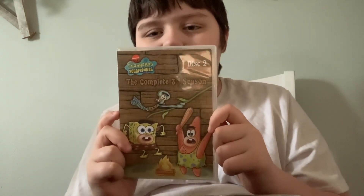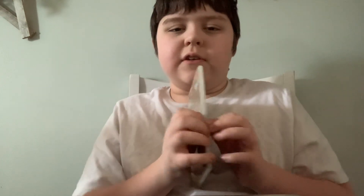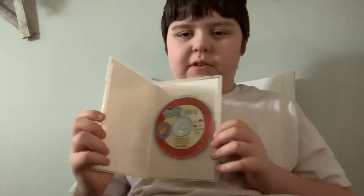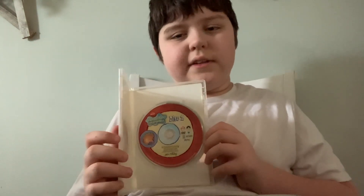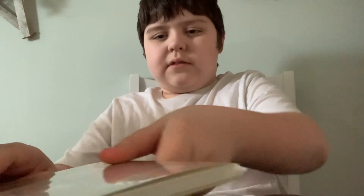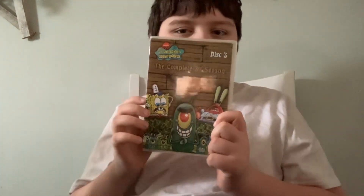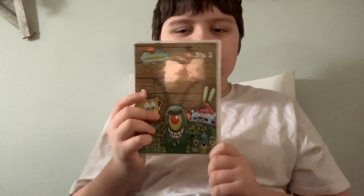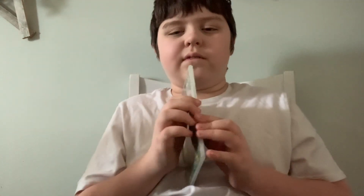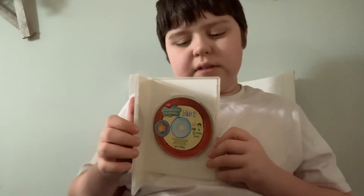Next disc — SpongeBob 'Rock-a-Bye Bivalve' on the front. Alright, here's the disc. And now Disc 3 — 'Plankton's Army.' Here's the disc.